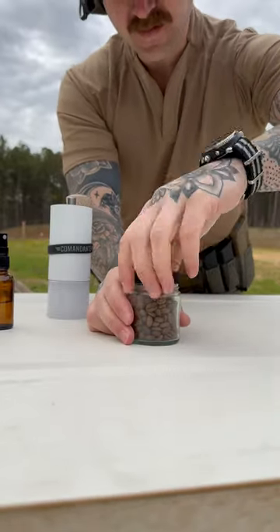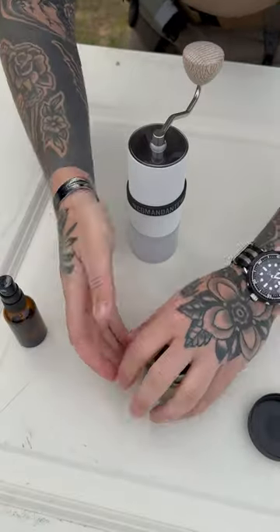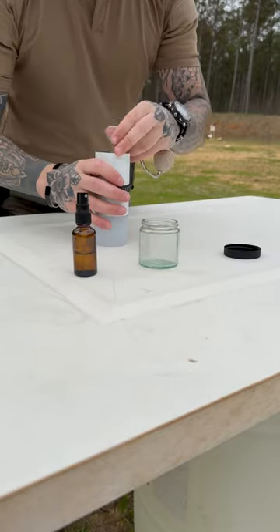Using a Colombia double carbonic maceration from Black Rifle. A quick spritz of water for static mitigation, then into the Comandante at 20 clicks for a medium fine grind.